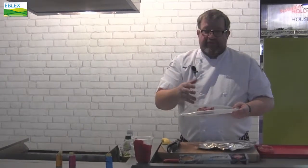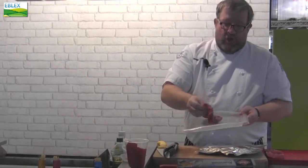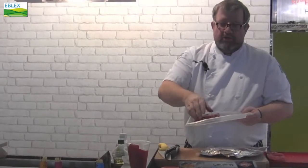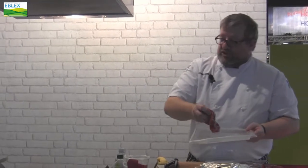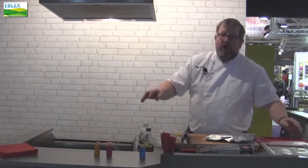I can always re-season, or if the customer wants they can add more seasoning, but I don't want to go over the top. There's nothing worse than lots of flavour of burnt pepper masking the flavour of the steak. I'll then put that straight onto my grill and my grill is red hot.